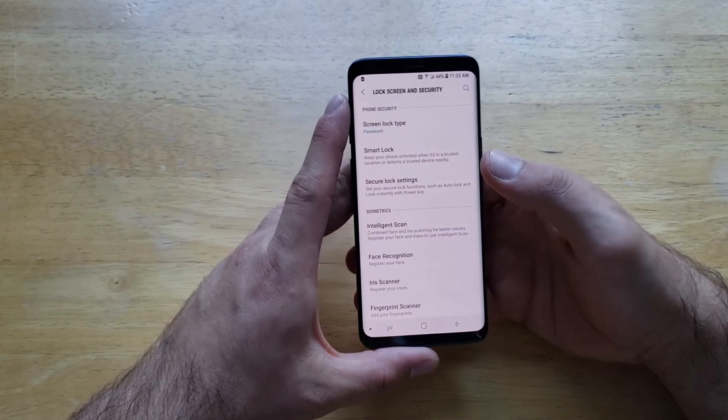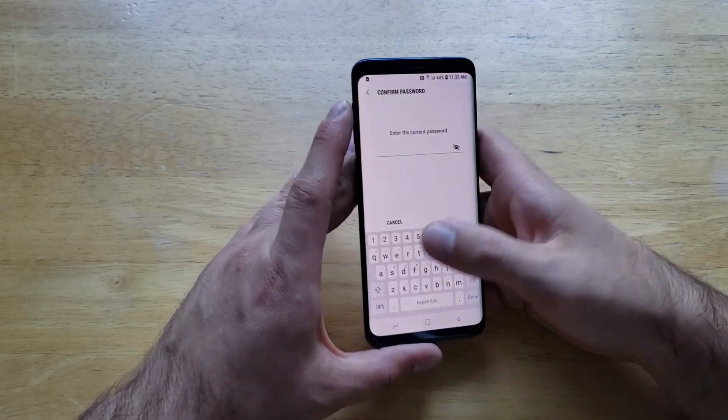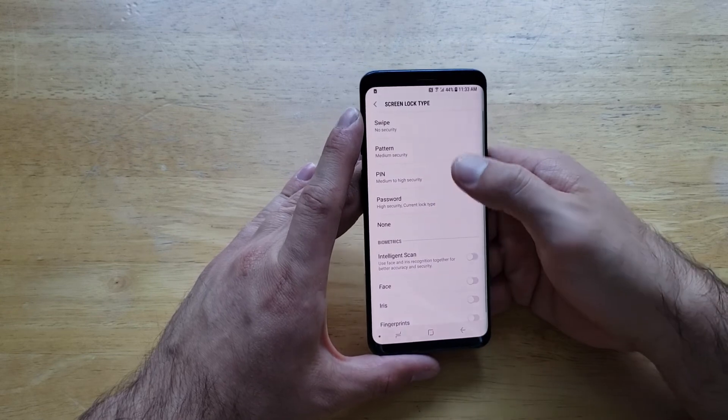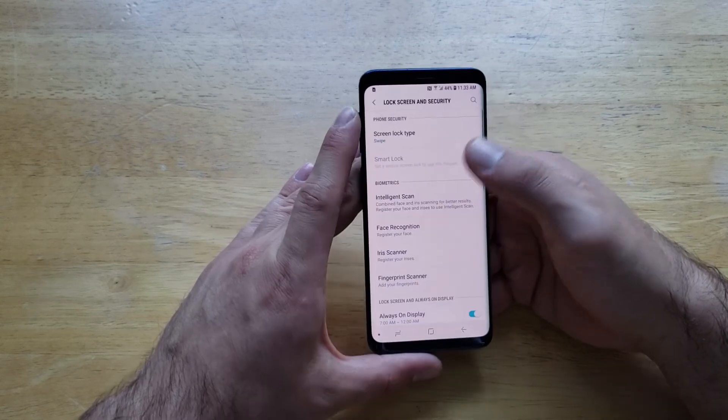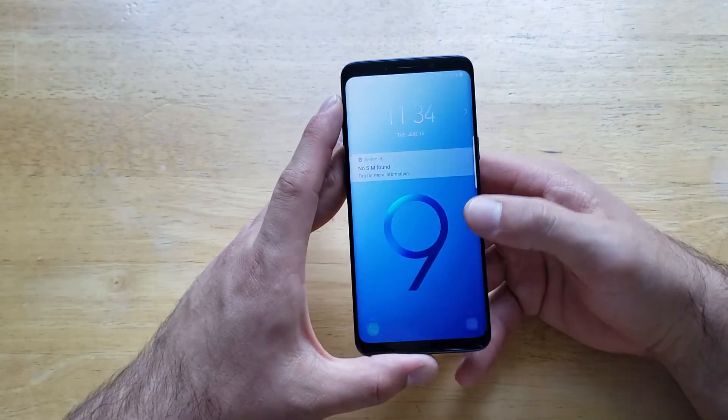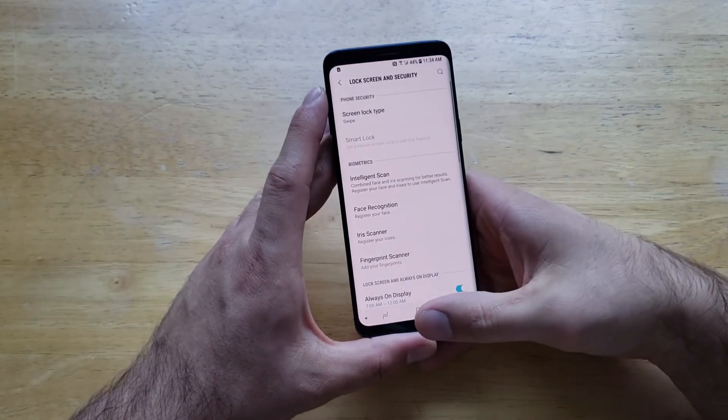Boom, just like that we have it set — so that's how to turn it on. If you want to turn it off, just go into here and turn it back to swipe. And just like that, swipe has been set. With the swipe, it takes us right back in.